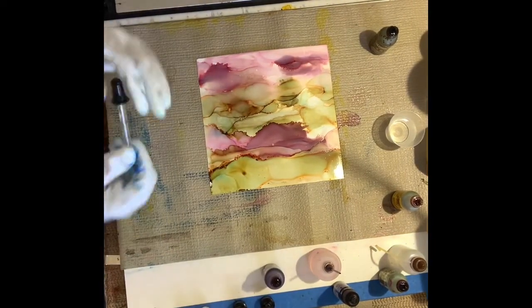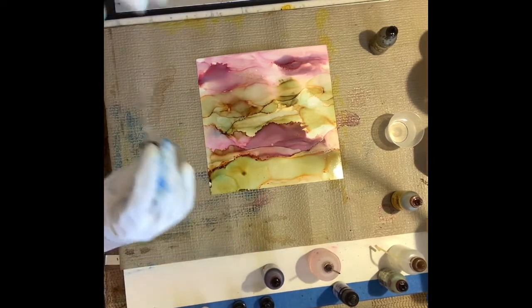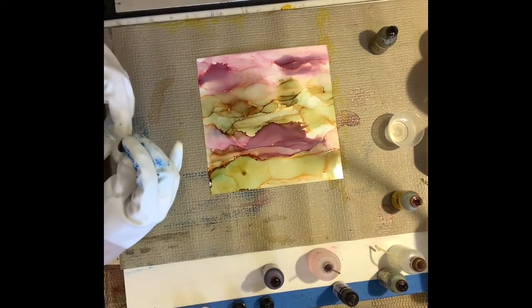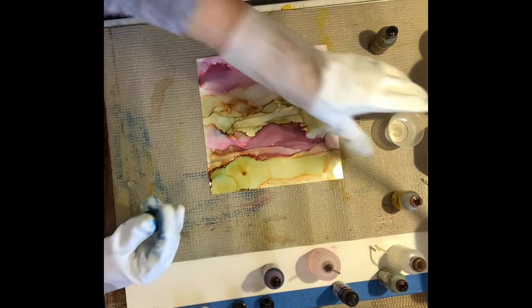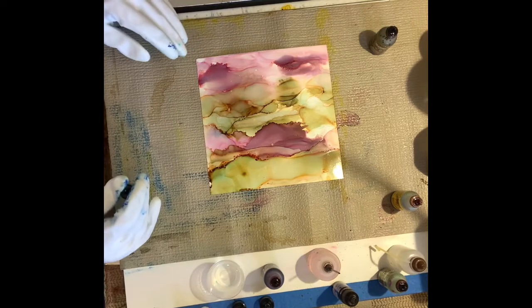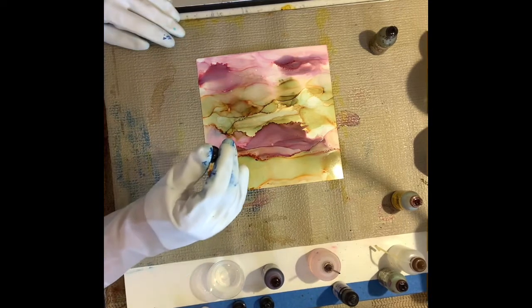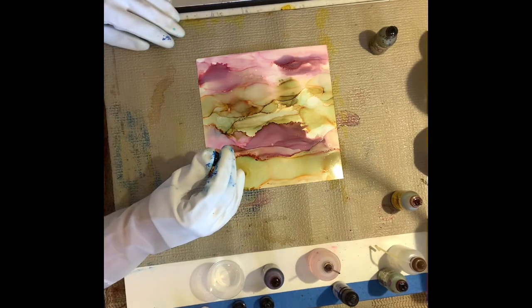When I'm doing a non-objective composition, all that really means is that I don't have any forethought about what it will end up being. My concentration is on creating atmosphere and blending colors. Now I'm taking some alcohol in an eyedropper.